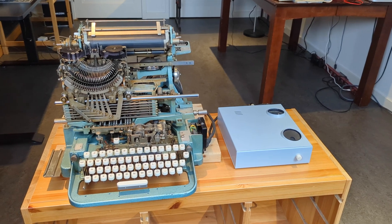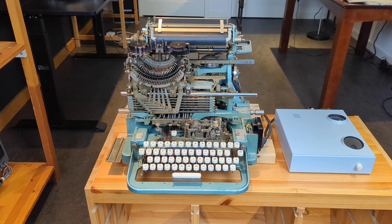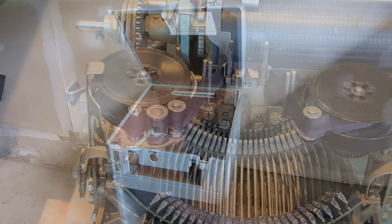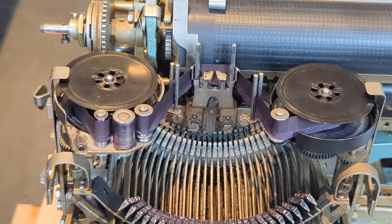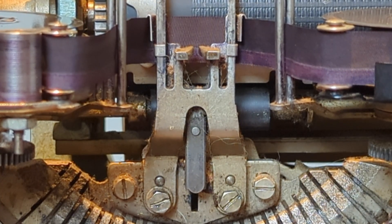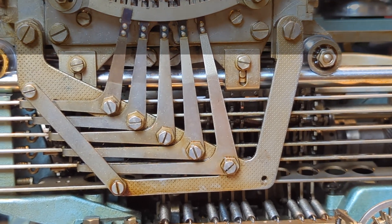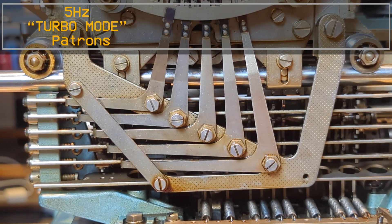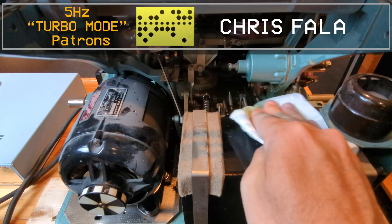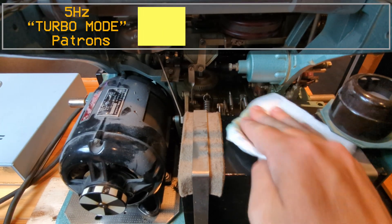This machine sat in storage for a number of years, and fortunately it was stored inside a cabinet, so it was somewhat protected from the elements. Aside from some dust and what looks like cat hair, this machine is in pretty good shape, so I don't think I need to do anything extreme like a complete teardown or soaking. The process I'm going to follow is really just a cleaning, following up with some oil along the way.